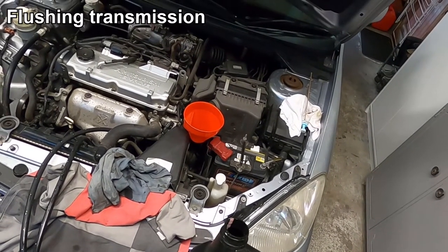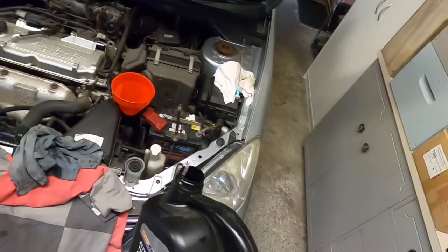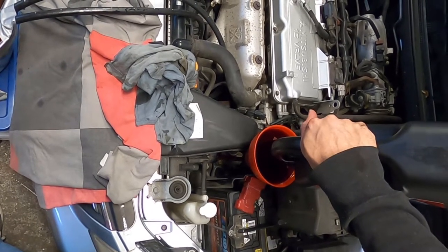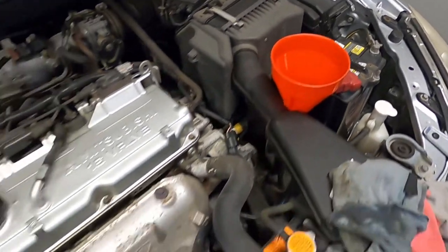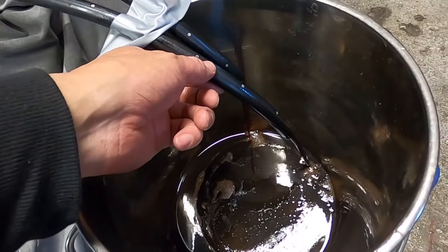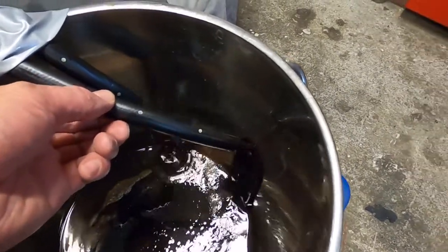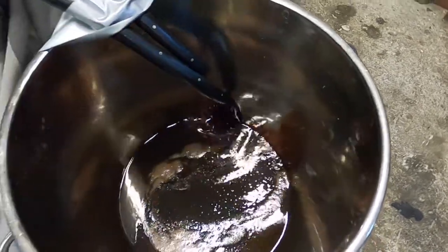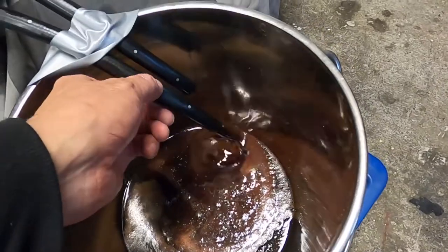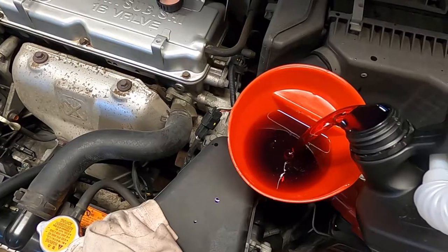I'm going to take the container of new transmission oil I had left over — only about two and a half litres — and tip it in to use as a flush. We'll pour this into the gearbox. That's drained, so we'll start the car again. You can see there's still a lot of dirty oil in there. Ideally you should see new transmission oil getting flushed through — if you don't, you'll have to repeat the flushing process. In my case I'm going to top up the fluid again and run another flush.